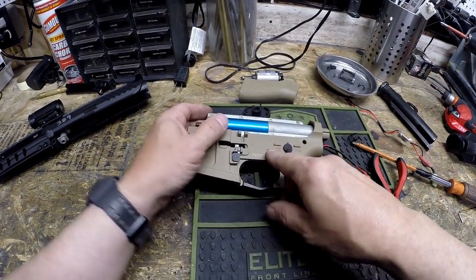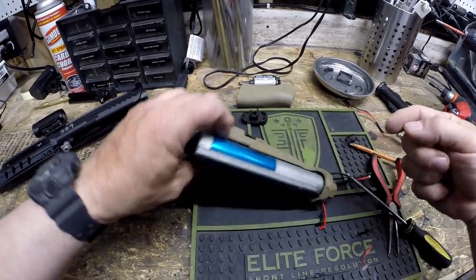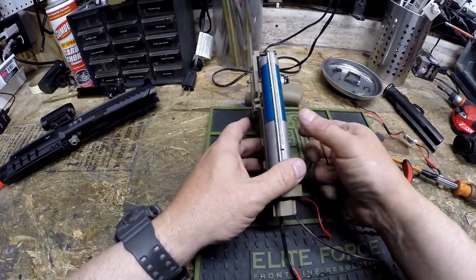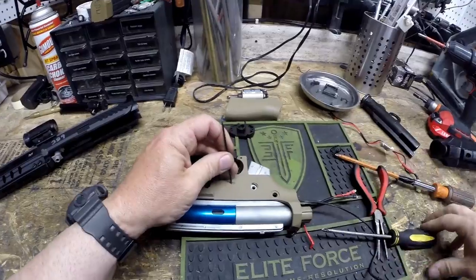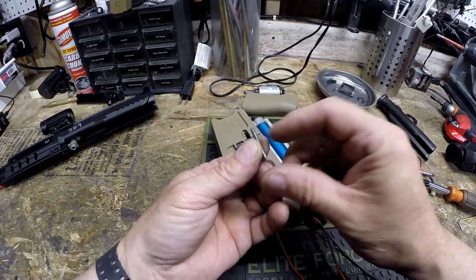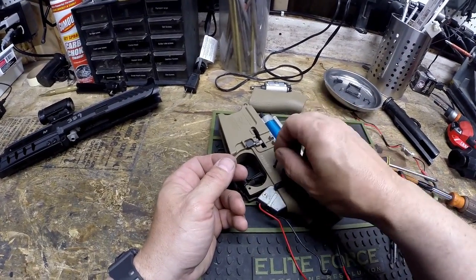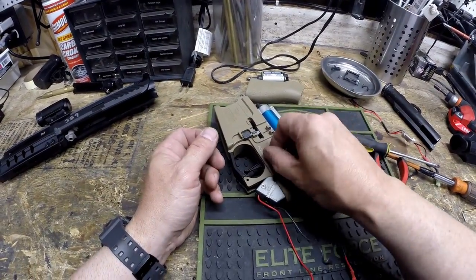Now we want to knock out the floral pin, which is right here. Most of the time — 99% of the time — it's going to come out from right to left, or starboard to port, when looking at the gun. Once you take it out, you'll see there's a little bit of knurling on one side. That knurling is what grabs the plastic on the receiver and holds it in place. I generally note which way it comes out so I know which way to knock it back through when reassembling.